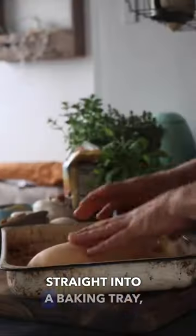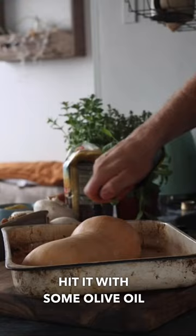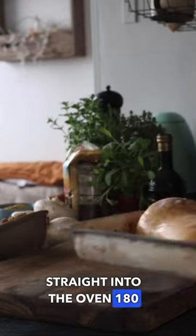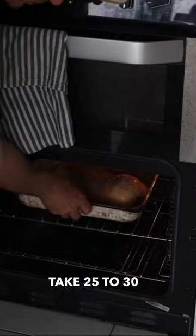Place your pumpkin straight into a baking tray, hit it with some olive oil all the way on top — make sure it's completely covered. Straight into the oven, 180 degrees, it's going to take 25 to 30 minutes.